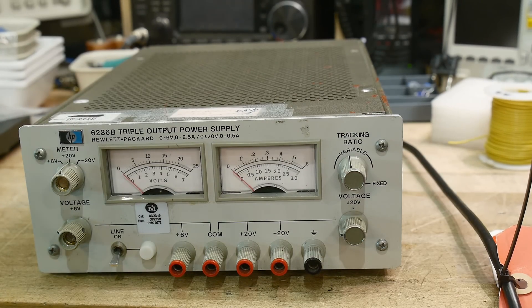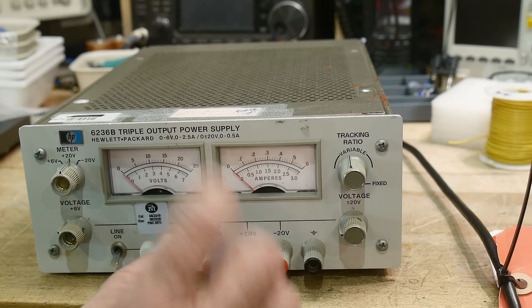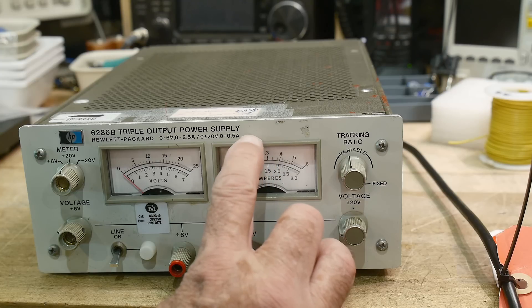The output is zero to six volts on this connector at two and a half amps, and these are plus or minus 20 volts at half an amp. Let's open it up and take a look inside.